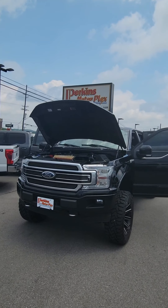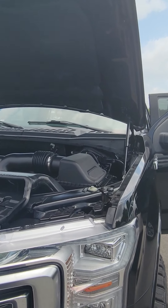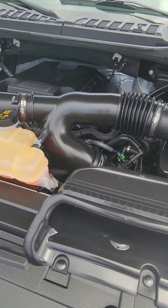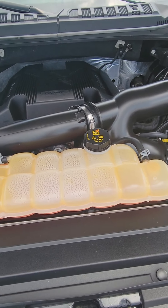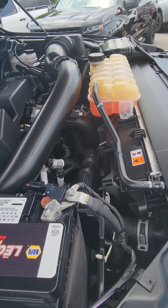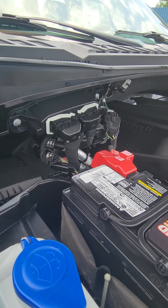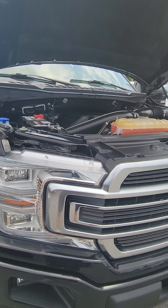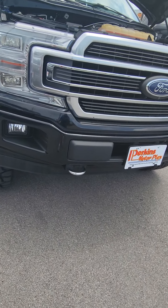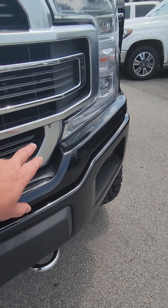I'm going to start the video with the hood up so you can hear the motor. We'll take a look at it. Front of the truck looks good. Got a few water droplets on there and some dust collecting, and it looks like we got a bug under there.